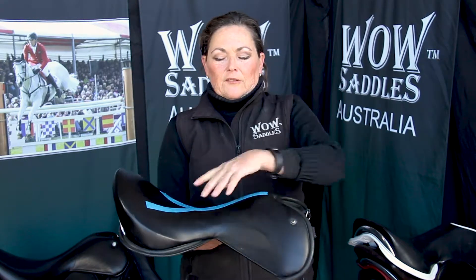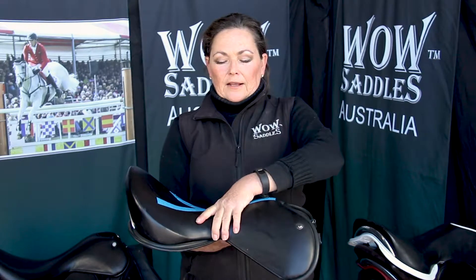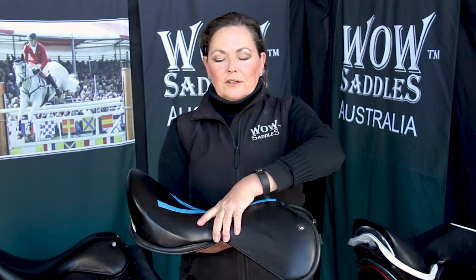All our seats have the same incredibly narrow twist, which allows for rider comfort, leg stability and a really close contact.